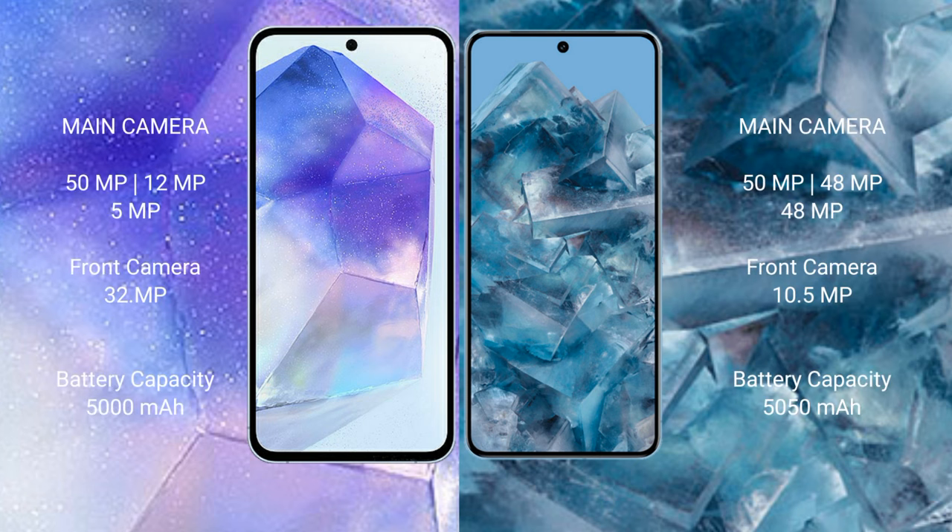Samsung Galaxy A55 features a rear triple camera setup: 50MP + 12MP + 5MP, and a 32MP front camera. Google Pixel 8 Pro features a rear triple camera setup: 50MP + 48MP + 48MP, and a 10.5MP front camera.